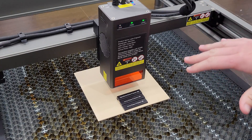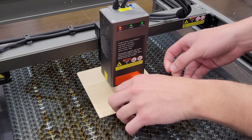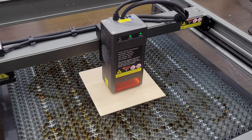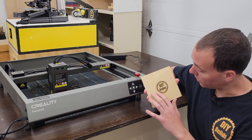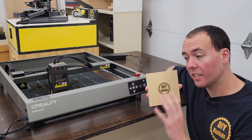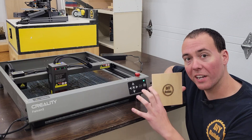Seeing as this is a laser engraver and cutter, let's test the engraving function. We set up our stock and use the included stepping tool — it tells you the height for engraving or cutting basswood at one to three millimeters, four to six millimeters, or cutting greater than six millimeters. We lower it to engraving height, loosen the thumbscrew, lower it onto the tool, tighten both thumb screws, then frame to position. It engraved about a quarter of the way through the material — probably could have run at around 20% power. Next, let's run the eagle template code that comes with the machine.